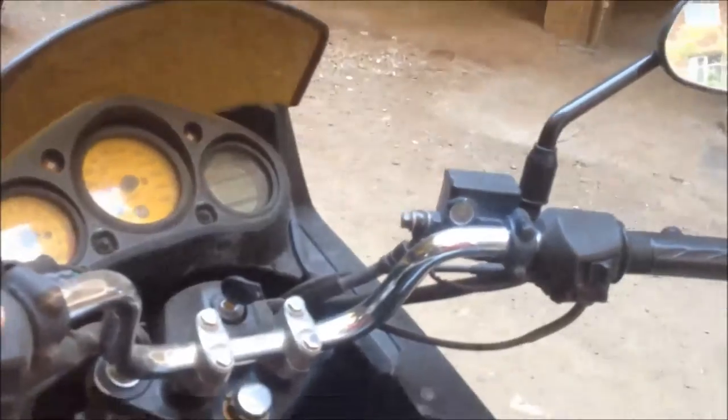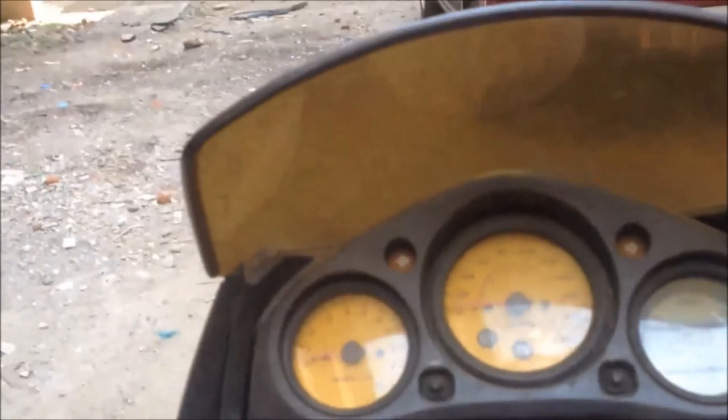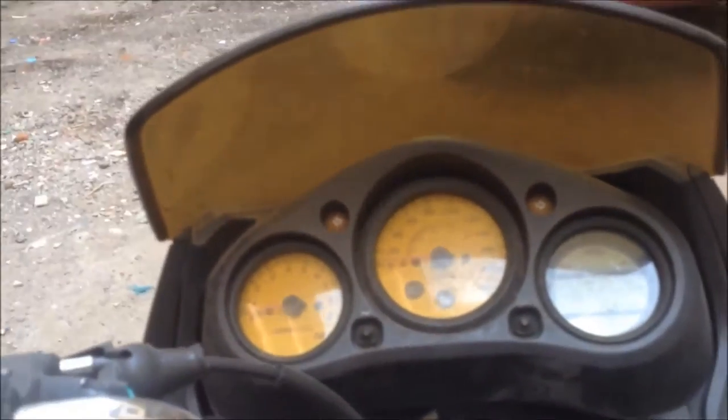The bike is mounted on the center stand. Let us start it up and get onto it. It's got a digital console — well, an analog-digital combo, both.